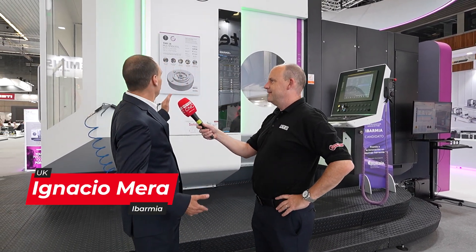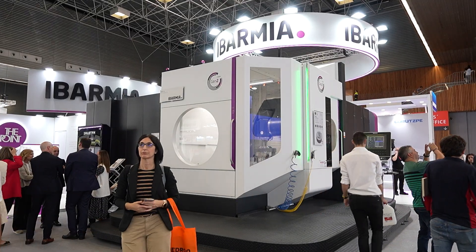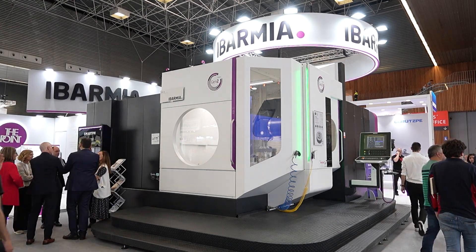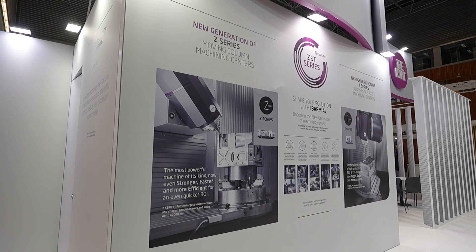This is a THR16 multiprocess — it's Generation 2, and that's what we want to show here. We've improved the machine; we've made it faster, more accurate, more dynamic, and that's what we wanted to show to the customers coming to the Bilbao exhibition.